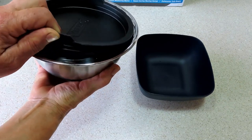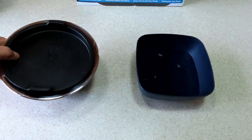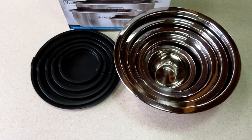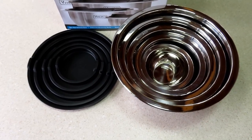Easy open lids — grab a hold of it and pour the contents right out. I expected a lot from the Viking name and they definitely deliver. It's a really nice set of stainless steel mixing bowls and would make an excellent gift.